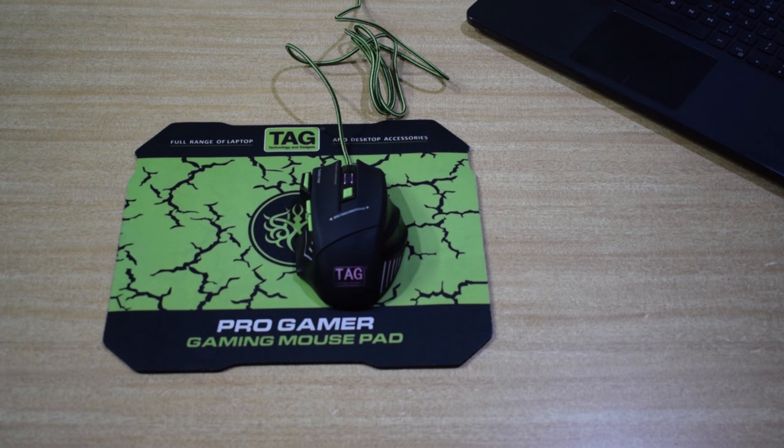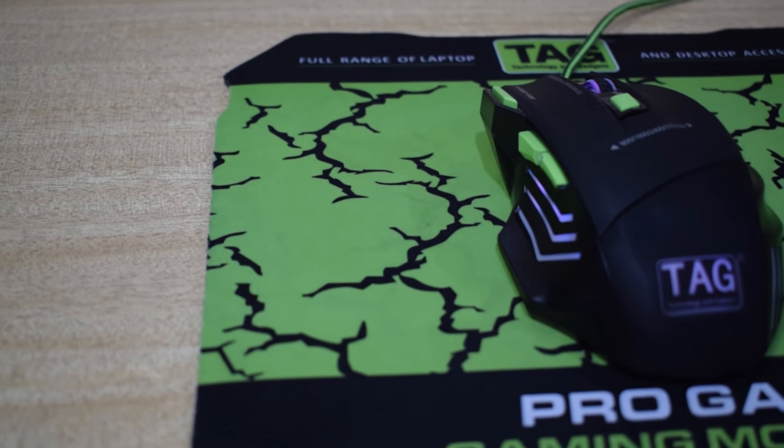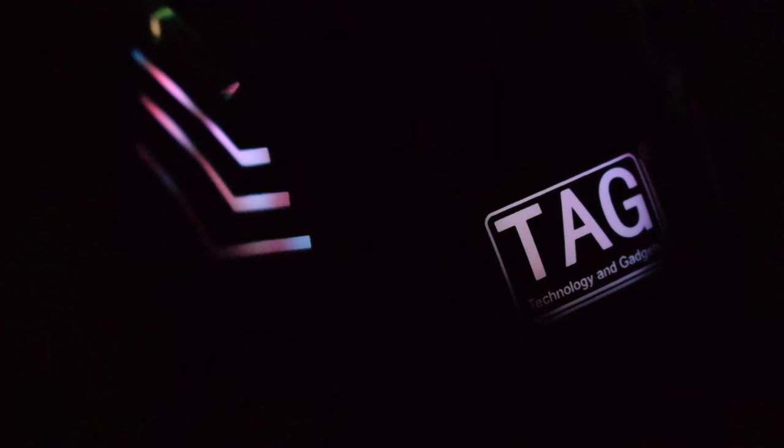That's it guys. You can buy this mouse for normal usage or for gaming.